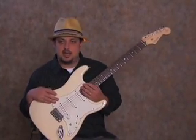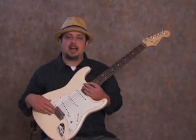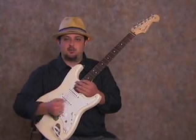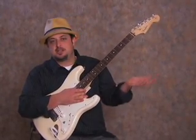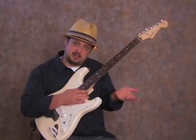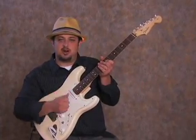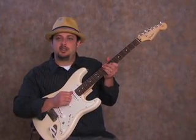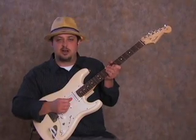The only thing I've done to it, and this is just my own personal choice, is this bridge right here. I have it locked, which just means there's no whammy bar, and the bridge doesn't move at all. For me, that's just because my personal style doesn't use whammy much — actually, I don't use it at all. The hollow body I have doesn't have one, so I'm used to my bag of tricks not requiring a whammy.